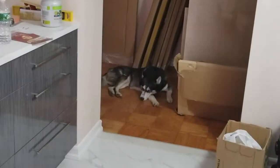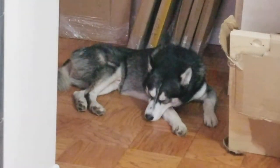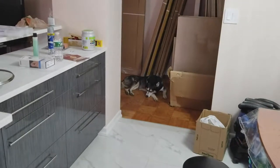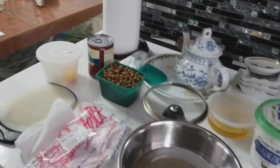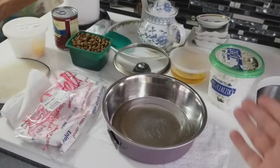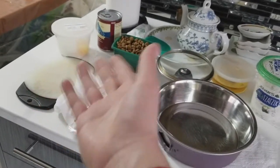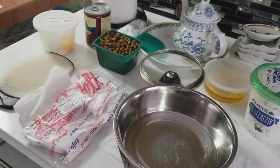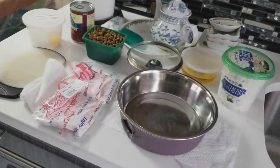My little doggy is sleeping right now, but I know he's hungry. What we're going to be doing today on my channel is create some food with these fine ingredients: rice, dry food, turkey, egg, a little bit of wet food. He loves that mixture. We'll also put some coconut oil and some powdered seasoning that's good for his teeth.